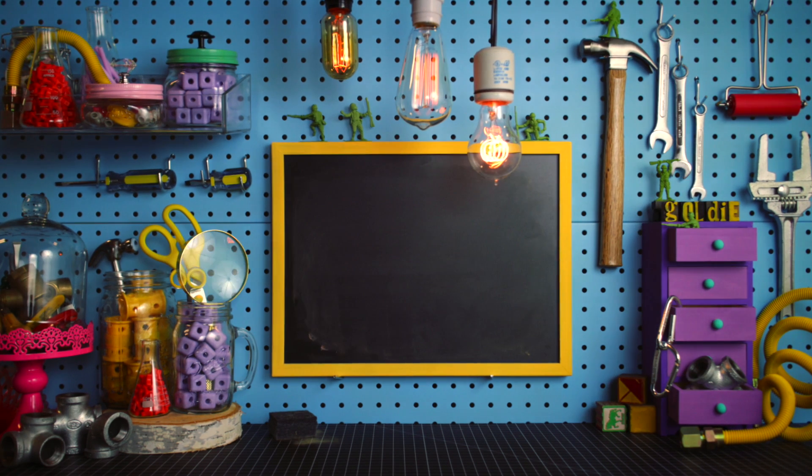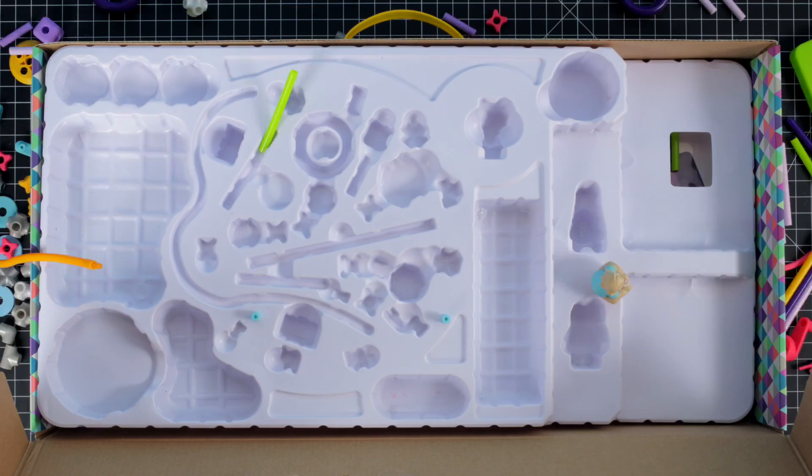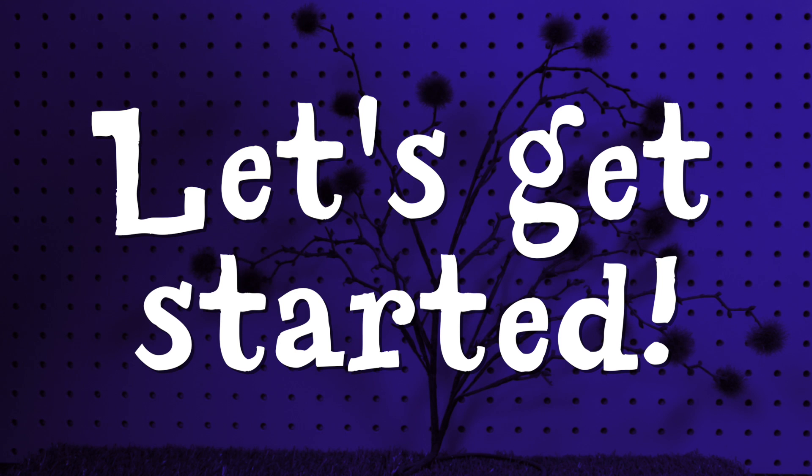Welcome to the Block Shop! In this video, we're going to build a helicopter. You'll find everything you need in the Builder Survival Kit. Ready to fly high? Let's get started.